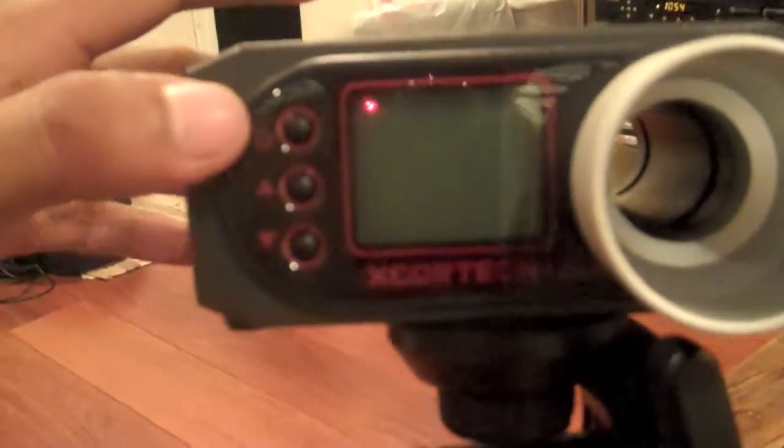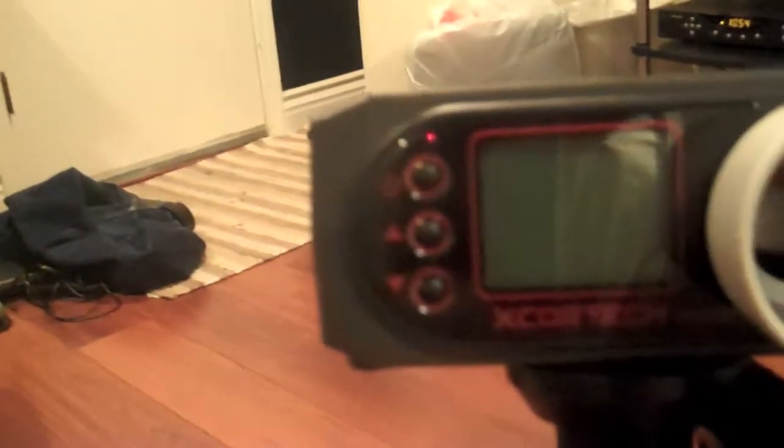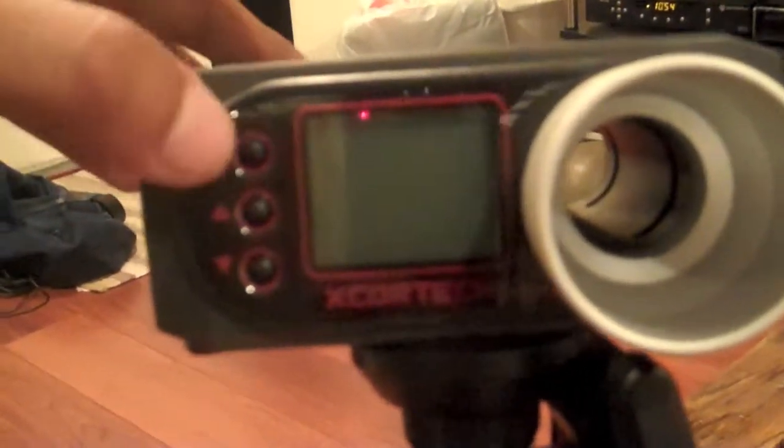To turn it on, you've got your power button, your up and down button — pretty much three buttons, which makes it pretty easy to use. Right now it's set on... the camera makes it hard to read, but it's set to .20 gram BBs. I'll be using .20s on my gas blowbacks since I don't feel like getting a battery and using my rifle inside my room.